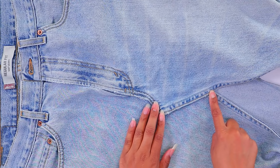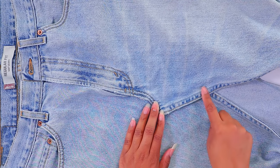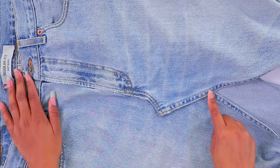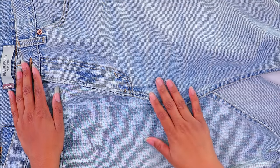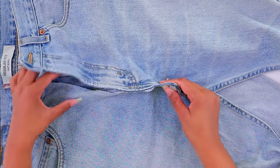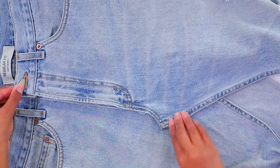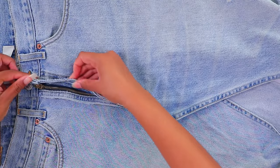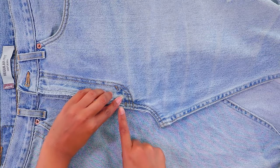If you want your skirt to be longer or cover more of your legs, make sure you get a high-waist pair of jeans. You can also add a little triangle of fabric if you're concerned about coverage. Since this pair is too big for me, I'm going to overlap it a little — that'll give me a bit more length down here — and then top stitch everything down.